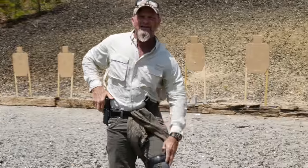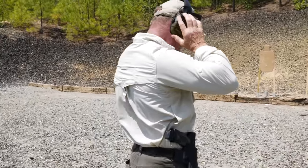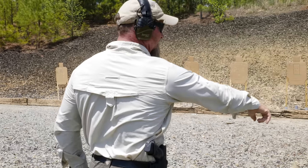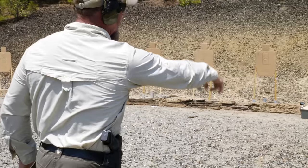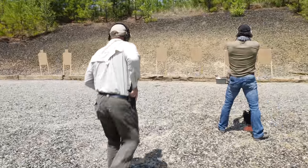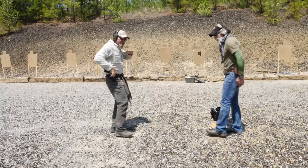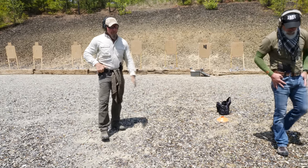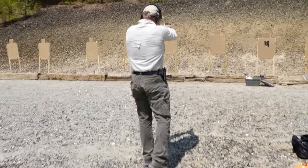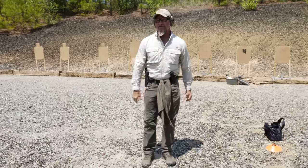We just want it to be nice and fluid. This is not a speed drill — we're not going fast. We're just taking a couple steps forward. Let's say Chris is shooting at his target — I'm not going to endanger him. We want it to be nice and fluid: start that draw stroke as soon as you start moving, and then right at the apex of the presentation. Then we're just going to do a ton of reps of that.